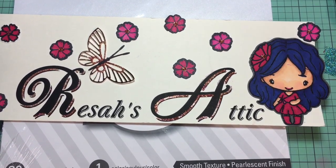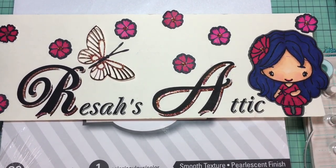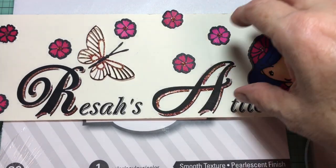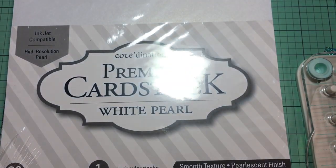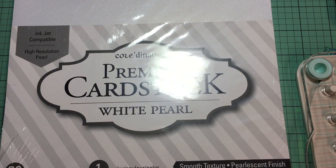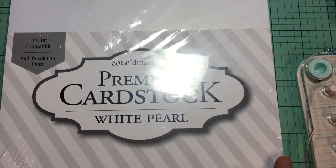Hello again. Welcome back to Risa's Attic. This is part two of my Tuesday morning house mouse haul. I did the house mouse videos in the first one, but I am going to do some additional things with the stamps in this video.